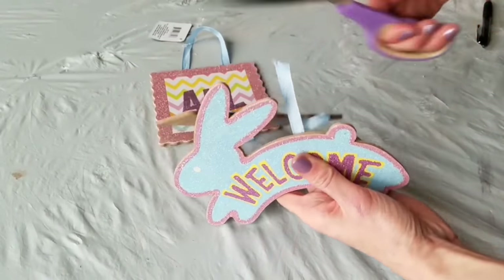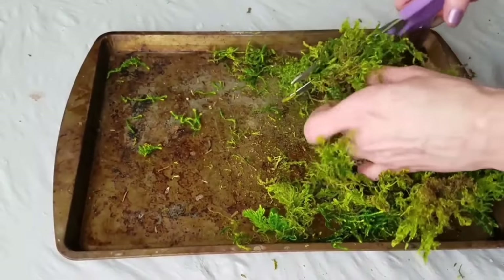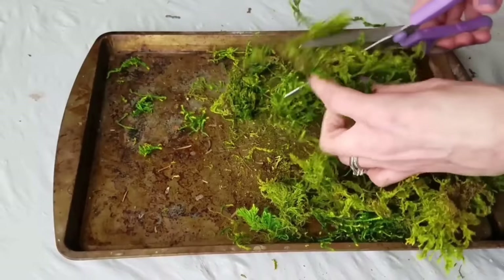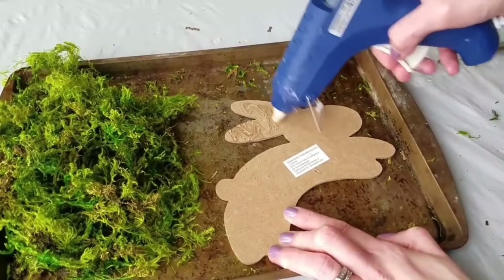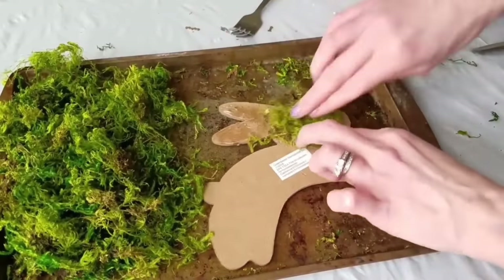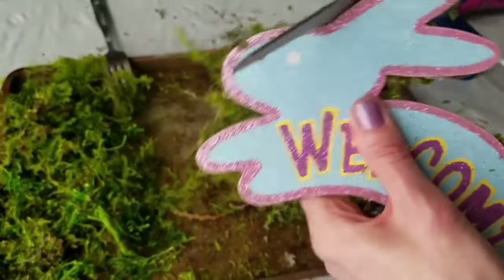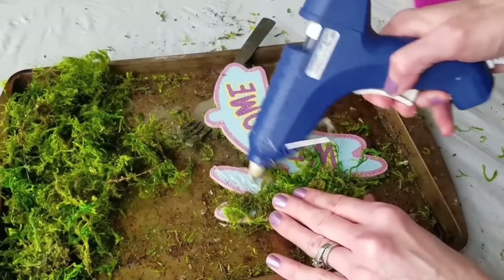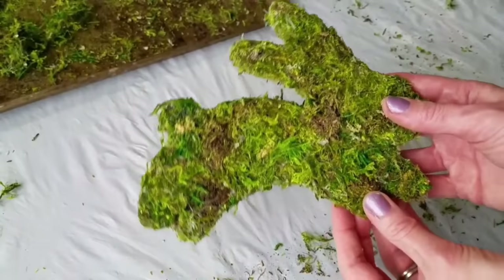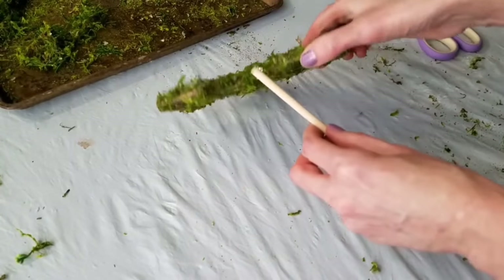Number eight: just one of these bunny signs — we're using just the bunny, and the other pieces can be repurposed. Cut your moss up into little chunks so it goes further, and hot glue it all over your bunny. Then trim away anything hanging over, similar to what we did with the earlier bunnies. Repeat on the other side so you're mossing up both sides of the bunny.